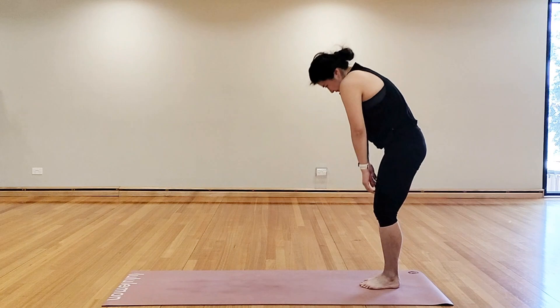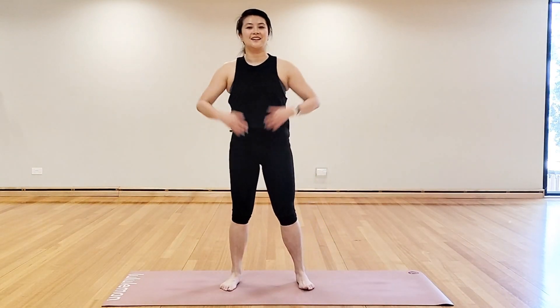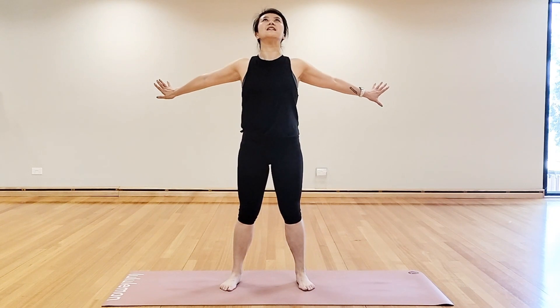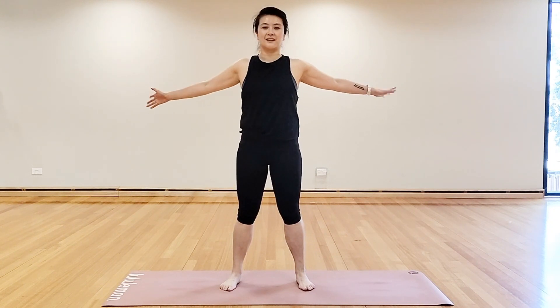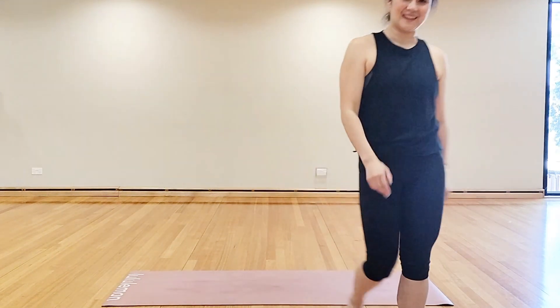Roll it up — head will be the last part to come up. Shoulders come back, open up the arms, lift the chin. You're done! You've made it to the end of the class. Thanks so much for hanging in there and doing the whole entire workout with me. If you've enjoyed yourself, please give me a thumbs up as I really appreciate your support for this channel to grow — and subscribe. I'll see you next time. Bye.